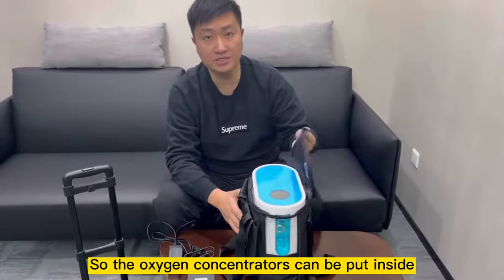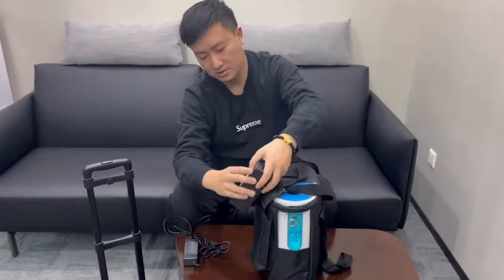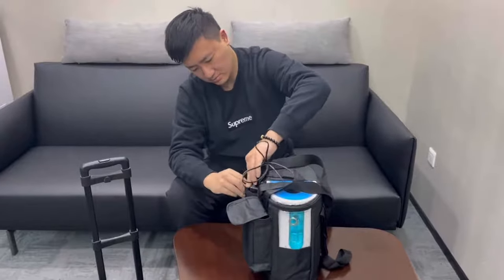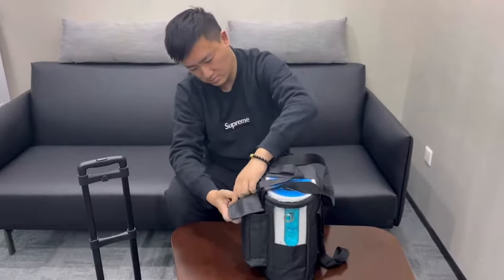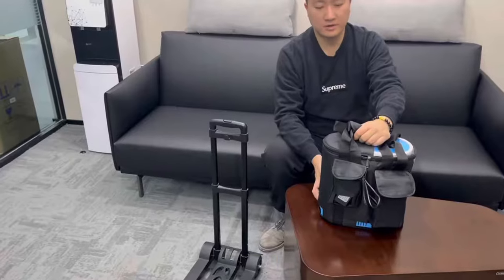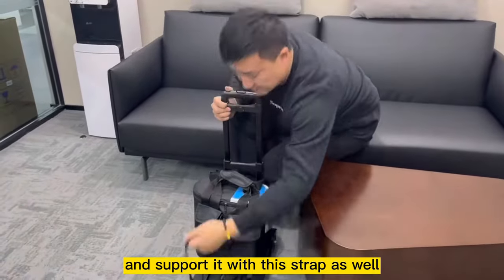The oxygen concentrator can be placed inside the carrying bag and closed smoothly. You can insert the battery into the back compartment and put all the adapters into another compartment. You can then take the carrying bag on the go. Besides carrying it by hand, we also provide a trolley — just place the whole carrying bag on top of the trolley and secure it with the strap.